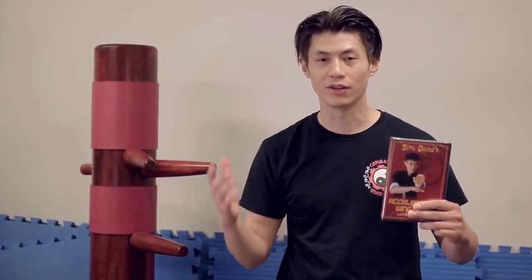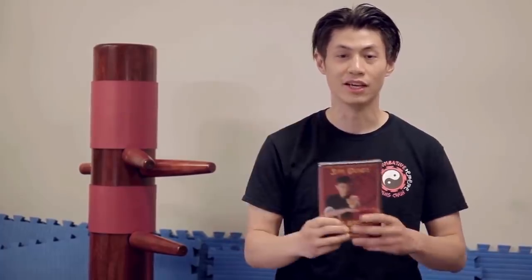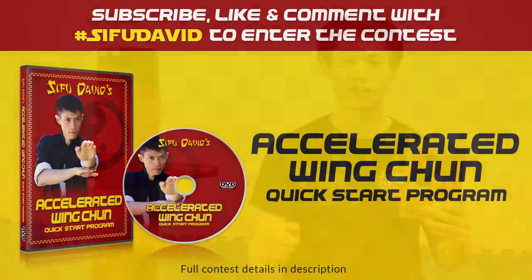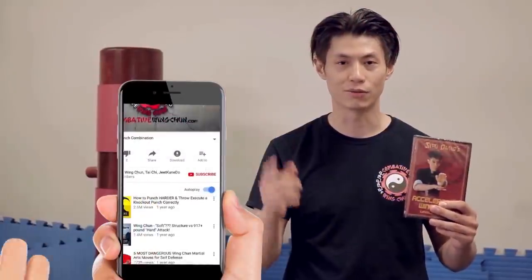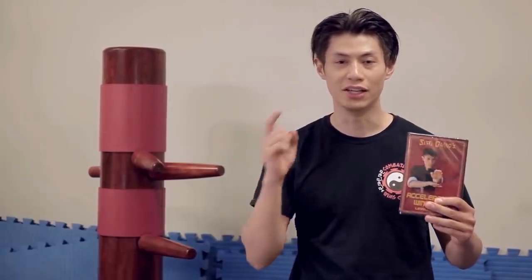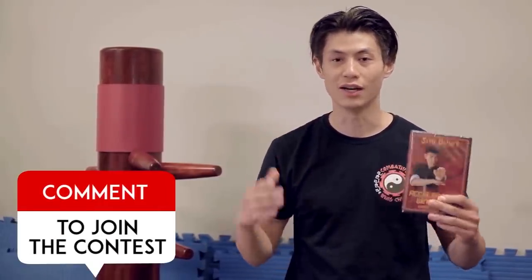We are giving away these free DVDs — the Accelerated Wing Chun System Quick Start DVD, normally retailing for $129. At the end of the contest, all you need to do is subscribe, click the notification bell, and like and comment on this video, and you'll be automatically entered into the draw. Every week we're going to give away a free video. Good luck!